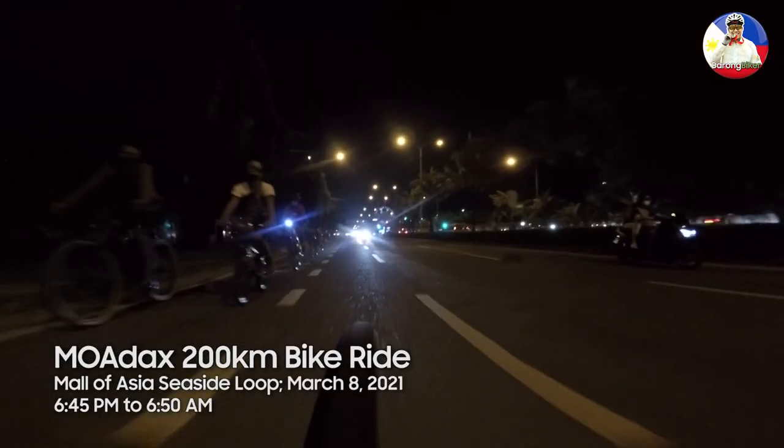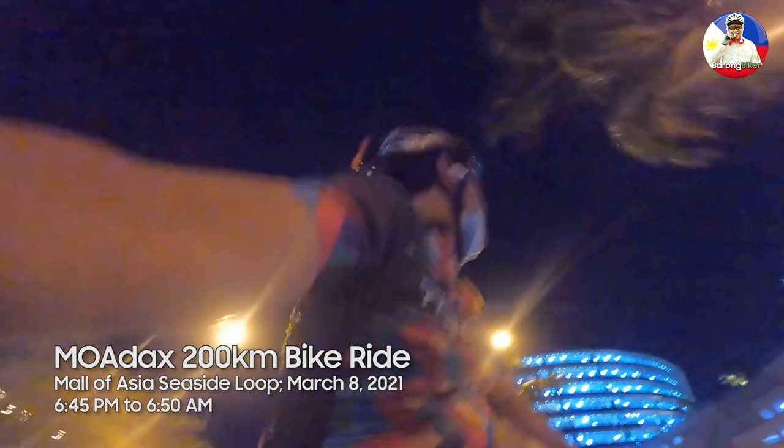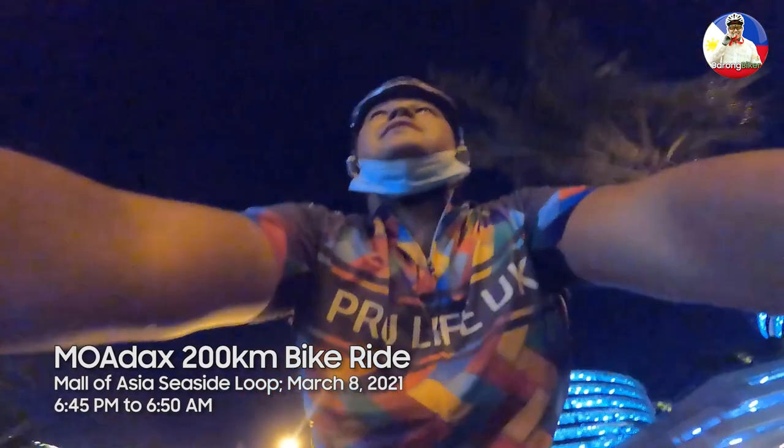Last March 8, 2021, we went on an epic 200-kilometer bike ride around the Mall of Asia to test the bike light all night long.